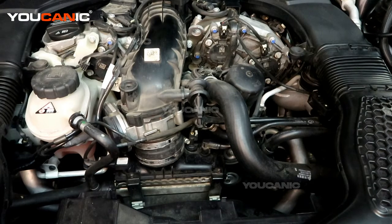Welcome to Ucanic. Today here on Ucanic we have a 2015 Mercedes GL450.